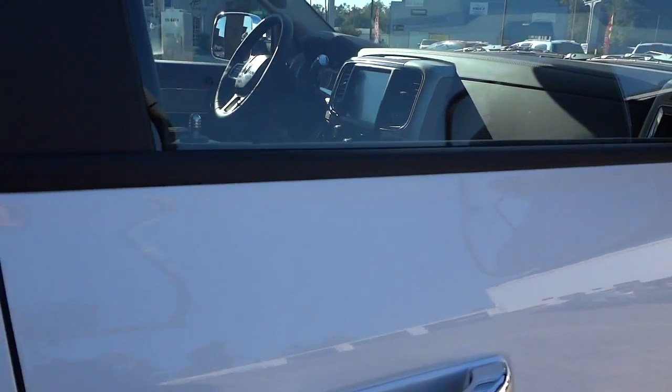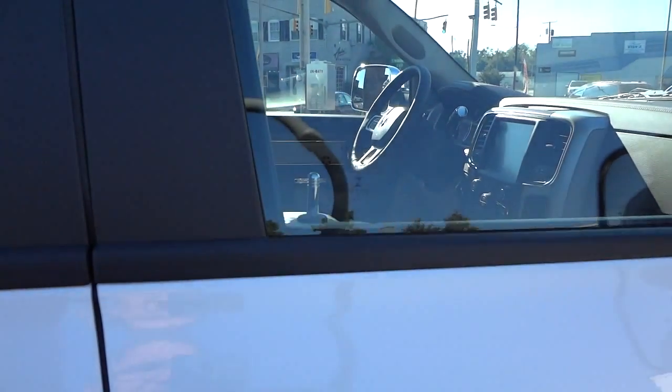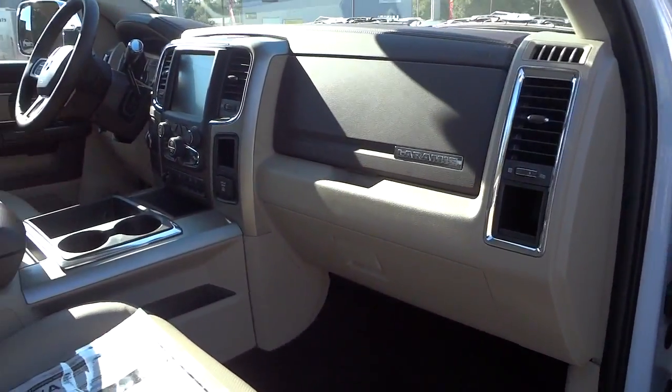It has the proximity key, so I have the key in my pocket and I can just touch the handle like that and it unlocks the doors. You don't actually have to take the key out of your pocket to use this vehicle.